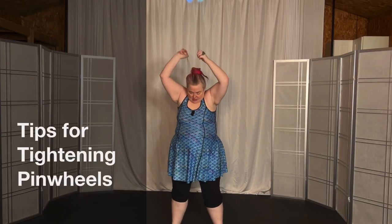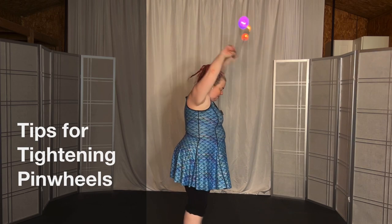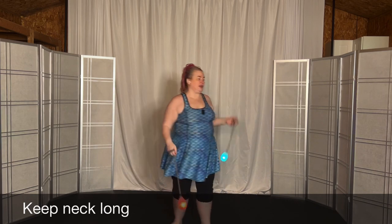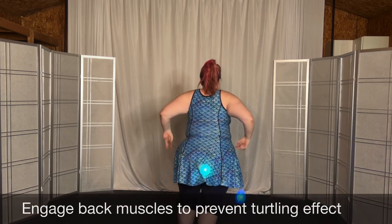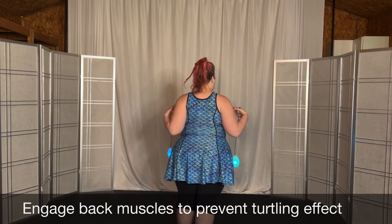You're coming up and you're doing this. So there's a couple of things I want to show you. One, notice my neck — the turtling. So we're anti-turtling, right? We're wanting to stand up. Now, what that requires is engagement across here, and it requires pulling your shoulders back and down.